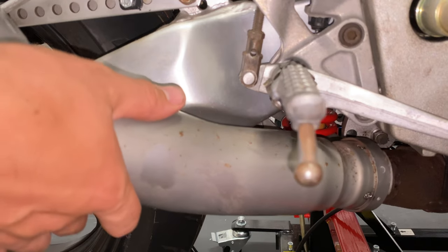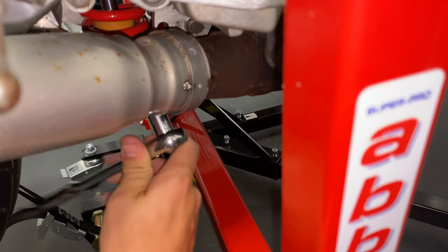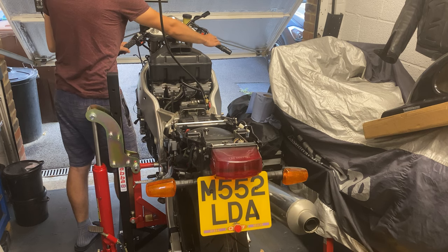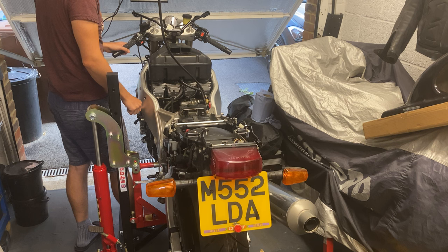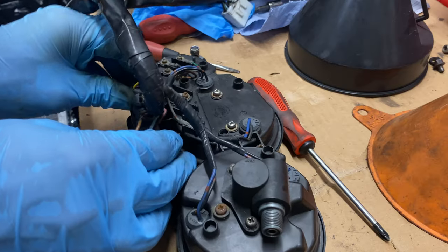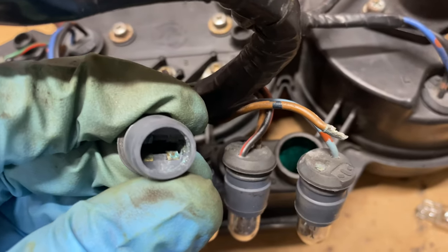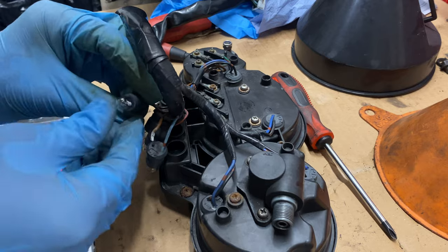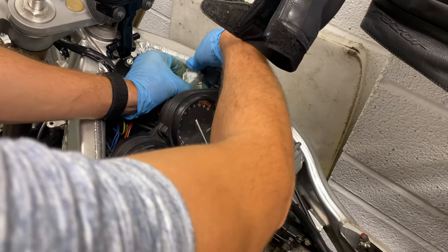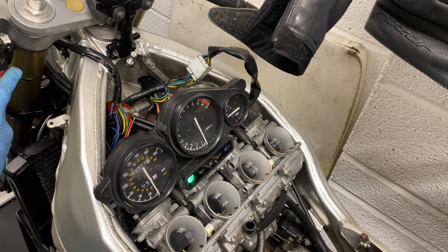A quick fire-up to check for exhaust leaks and check the clocks worked. No leaks, but also no lights or movement on the clocks. The connector was fine, so I whipped them off and went back through the sub-loom. I found that the contacts had corroded in the time that they'd been sitting in the box on the floor in that cold wet garage. I cleaned them up with sandpaper and tried again — success!